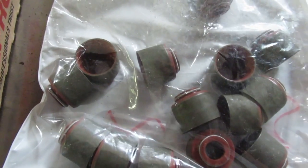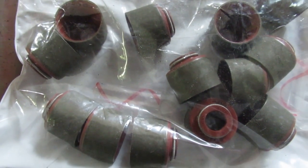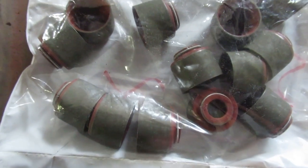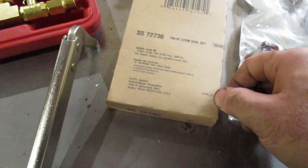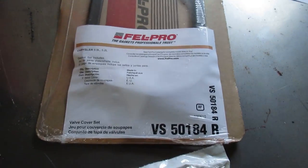You'll see that these little covers you put over top of your valve stems so that they don't scratch the seals — that's another thing in the kit. This is a Felpro kit, SS72730.